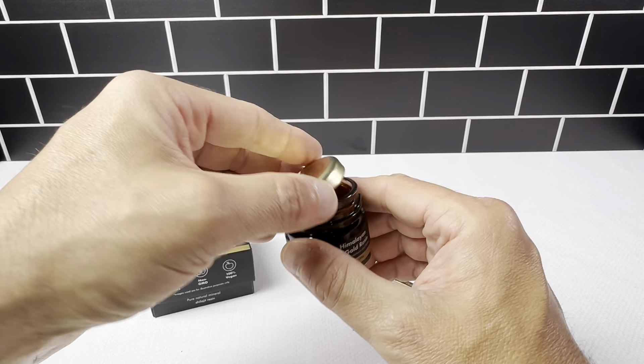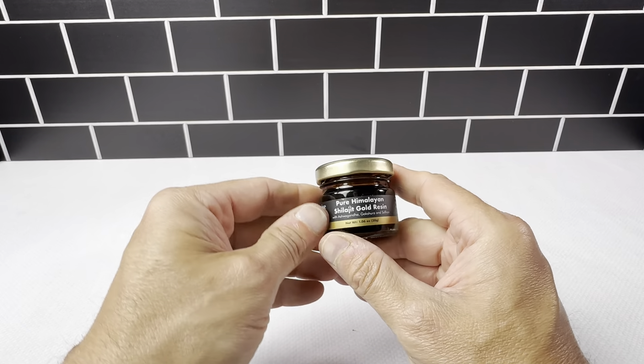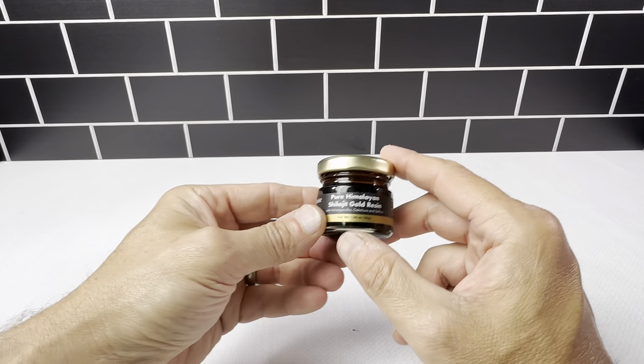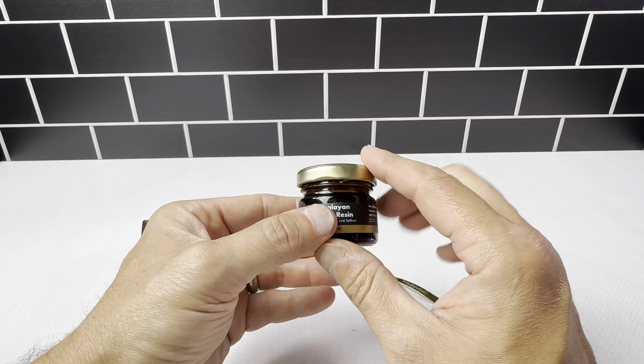You get 600 milligrams per serving and 50 servings in this 1.06 ounce jar. So definitely a nice supplement here. It's all natural, no heavy metals, it's vegan, it's organic, no added sugar.